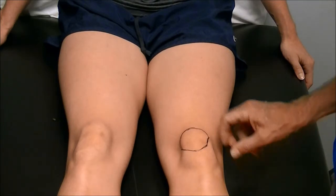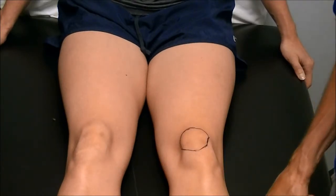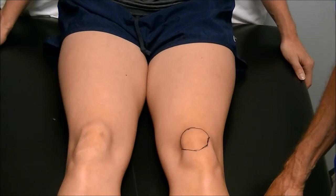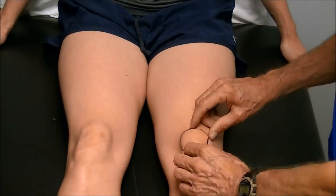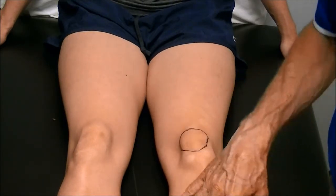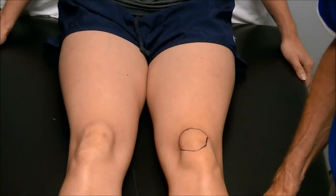Most kneecaps, especially on females, will ride high into the outside anyway. I use this tape job in many different ways. The novelty way is I use it to increase the speed of the players, because if your kneecap is riding up and down in the valley and is dragging along this ridge right here, there's resistance to your lower leg coming forward. If we push the kneecap over and more into the valley, then the leg feels a lot lighter and you can run faster. It's a side consequence of the tape job as opposed to something we do it for that reason.